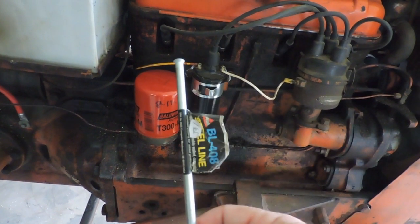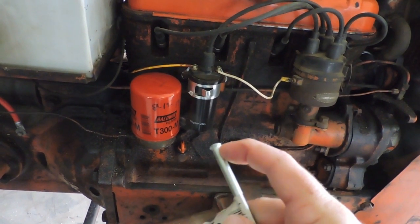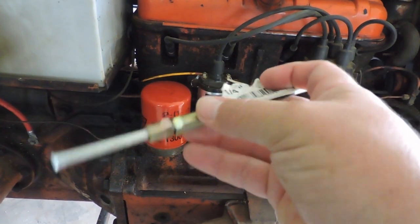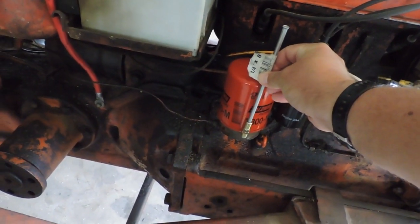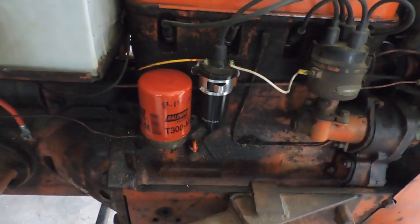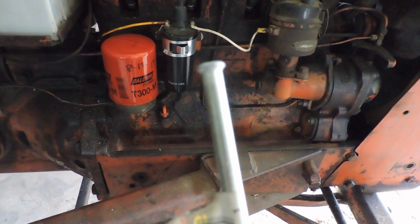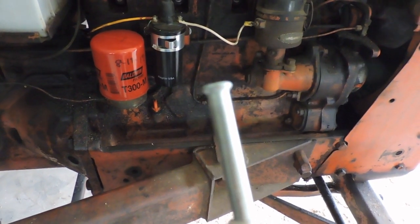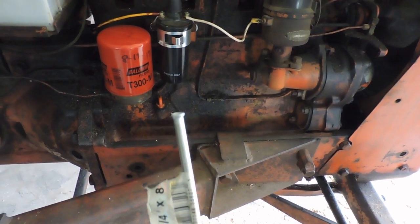I've got to cut the flare ends off the brake line, of course, or it won't fit, and the connectors slide off. Then I've got to get it to the right height — I'll have to measure as I go. The other thing suggested is to crimp the top and then drill a hole straight through it, like the original ones have. So I've got some fabricating to do to make this work.